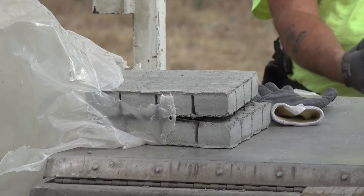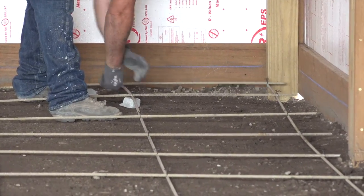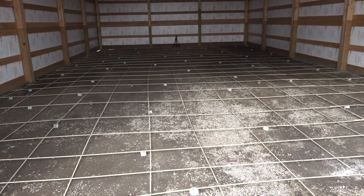It's very important that the rebar be right in the center of the concrete, so that would be 2 inches off the existing subgrade that we've prepared. So we put chairs underneath the rebar to suspend it and hold it there, and as the truck pulls out of the shop we put those chairs underneath to make sure that it's right at 2 inches in the center of the concrete.